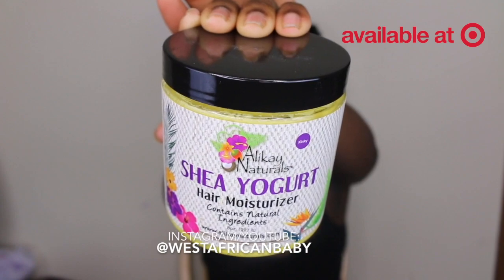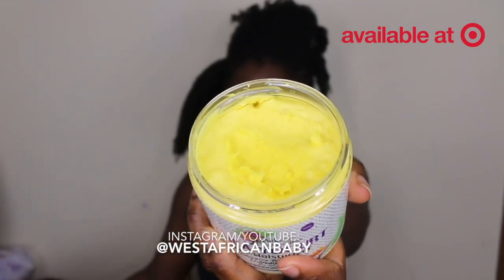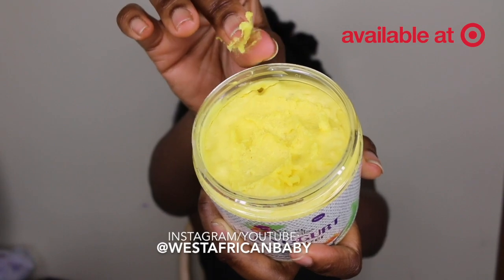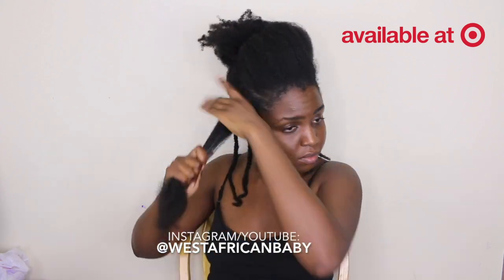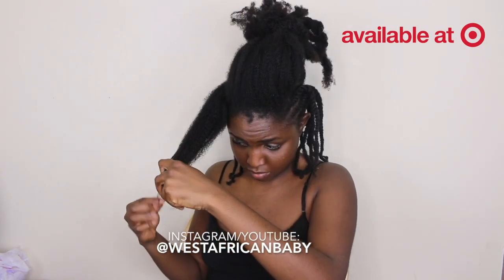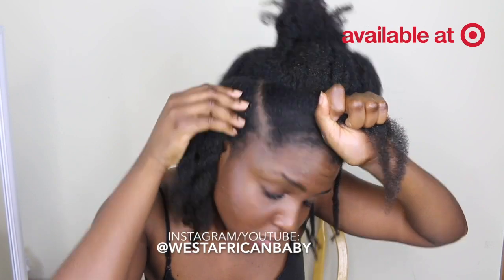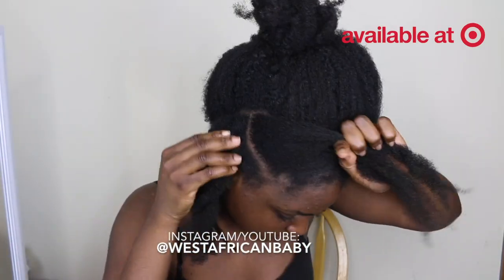Next I'm going to take the Shea Yogurt Hair Moisturizer. This is a very thick butter, so it can be used as the C in the LOC method — a cream or butter that seals in all the moisture. Because of how thick it is, it is perfect for very kinky, coarse type 4 hair. It contains raw shea butter, argan oil, and coconut oil, so in addition to moisture it also gives your hair a nice shine. I take a little amount, apply it to my palm, and rub my palms together to warm up the butter before applying it to my hair.